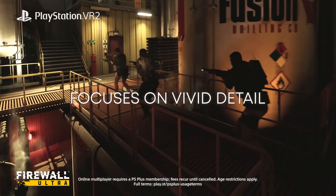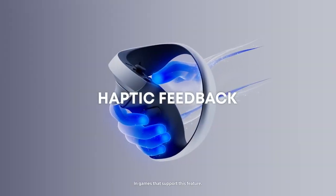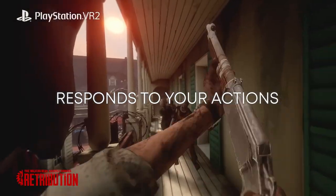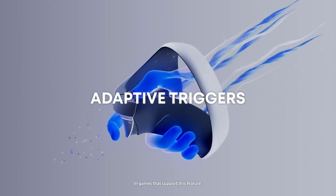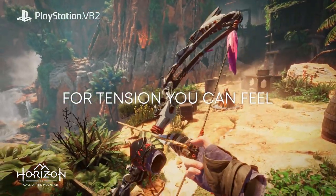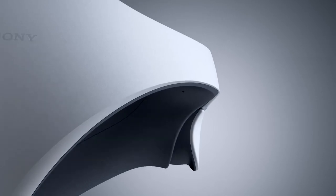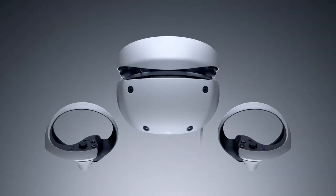As good as the AIM controller was, it did suffer from the dreaded drifting from time to time and was prone to interference. With the Sense controllers, you also won't need to fear moving around too much in the real world. The Sense controllers will also be packed with other intriguing tech — the haptic feedback and adaptive triggers of the DualSense controller have been brought to the Sense controllers as well. This should not only give the player more nuanced feedback, but also help make the guns of Firewall Ultra feel more distinct, based on them having their own unique breakpoints on the triggers.